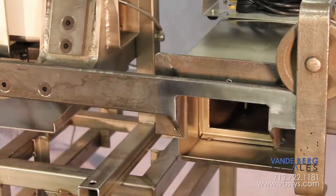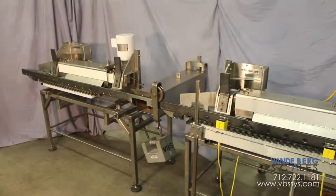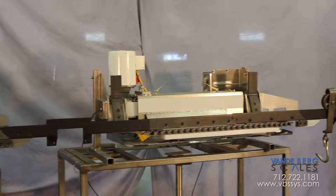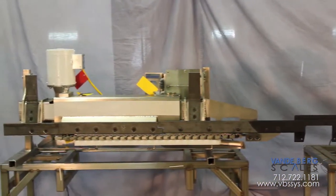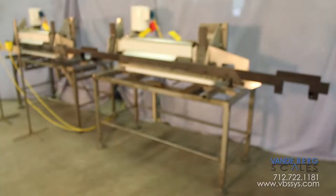Both monorail scales and both Trolley Vision readers will be functioning simultaneously, although one will be primary and the other will be in the background. That way, if anything goes wrong — from a load cell failure to a backlight problem to a cable being cut — the vital information gathering process will continue uninterrupted.